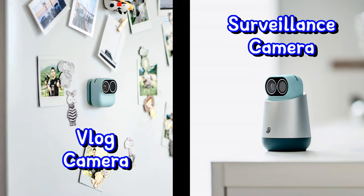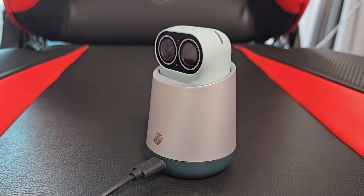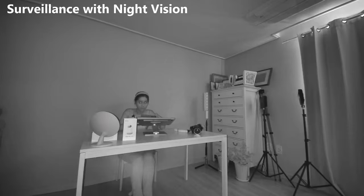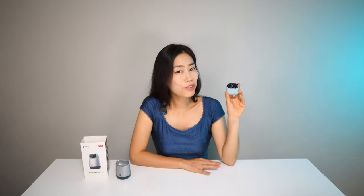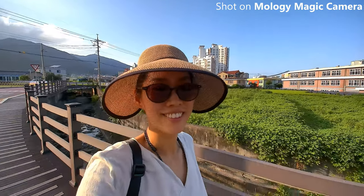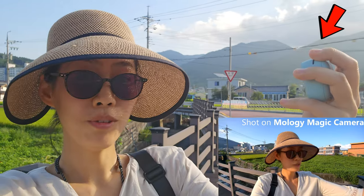The first reason is that it has two different functions in one little camera. When the camera is inside a base and the base is connected to the power cable, it functions as a surveillance camera for your home — you don't need to get yet another camera to check up on your baby, your pet, or your elderly. The really exciting feature comes when you take off the camera from the base. Look how tiny and cute this magic camera is — it's a perfect size for vlogging, with great color and a huge 111-degree field of view, making it very easy to vlog with the camera up close to your face.